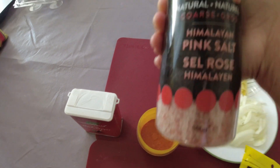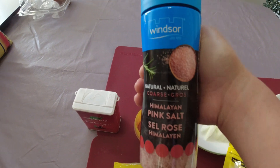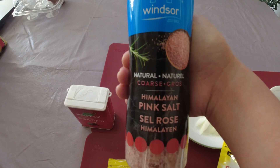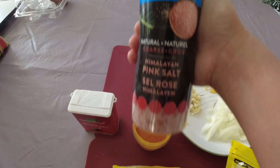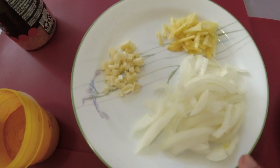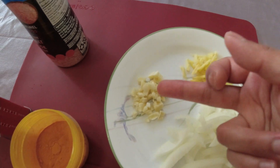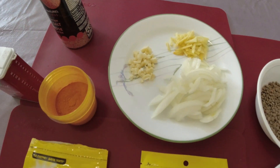I'm using the pink Himalayan salt because it's rich in iron, so it's good for you, or you can use other brands. And of course I have onions, ginger, and garlic, so it's just simple.